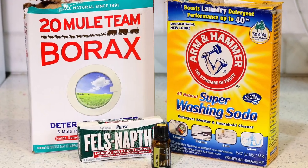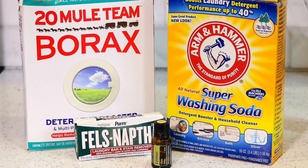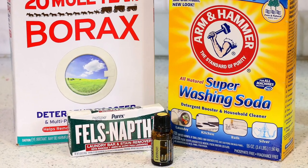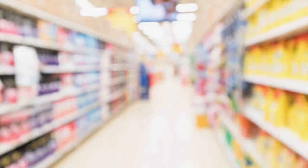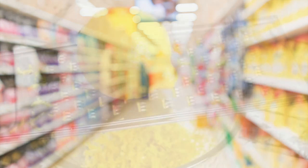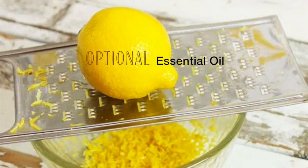You'll need one box of Borax, one box of Arm & Hammer Super Washing Soda — just a note, this is not the same as baking soda — and one bar of Fels-Naptha. You can usually find these ingredients on the top or bottom shelf of your grocery store in the laundry detergent aisle. You may also find them at your local home improvement or hardware store. You may also want to add your own fragrance with an essential oil of your choice — I'm using lemon oil for this particular batch.